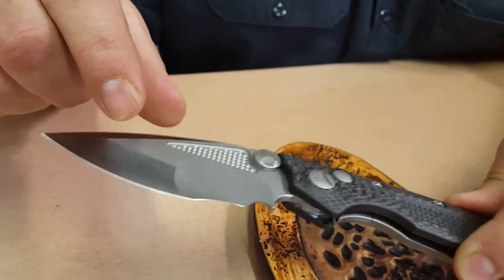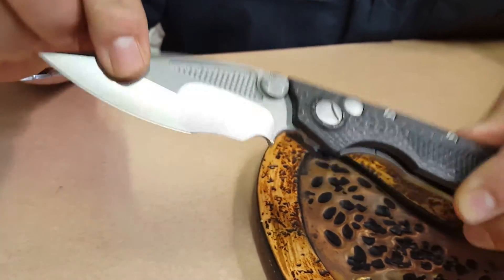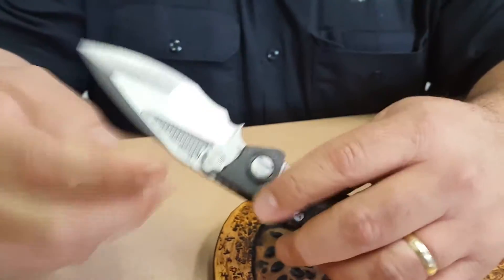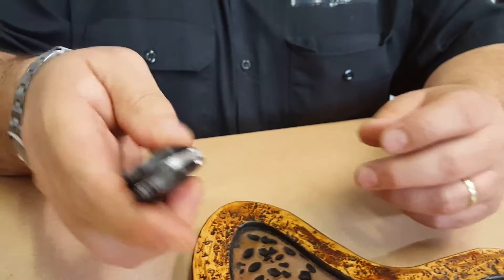Mick ground about 12 of these blades. This is a recurve nightmare grind. This knife can be opened manual or auto.